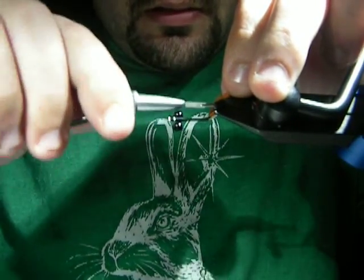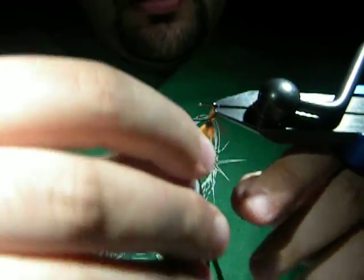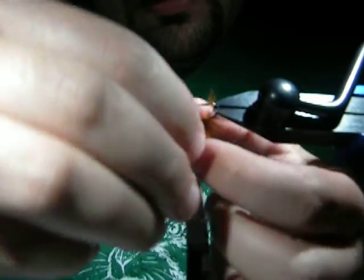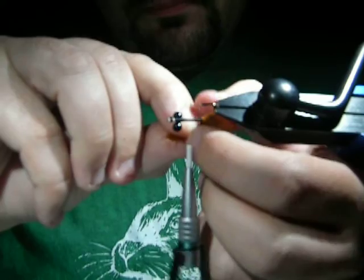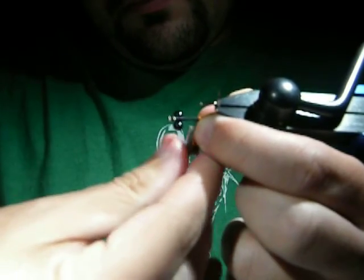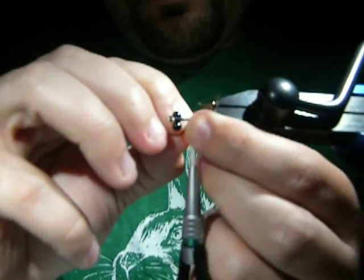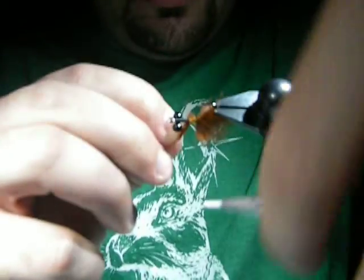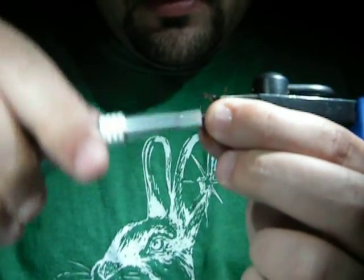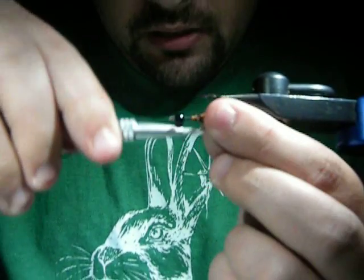Go ahead and tie that in. We're going to wrap this around the hook three to five times, just whatever until you're happy. Work your thread through it and catch the hide, then wrap it again until it's nice and locked down. Catch it in front, take your scissors, and cut the hide. Now kind of work it all backwards - it's okay if you still have some hide left over. We're going to secure all this even further.